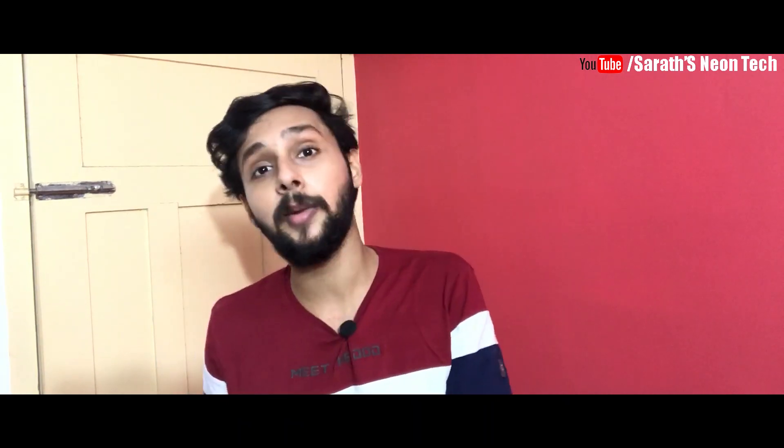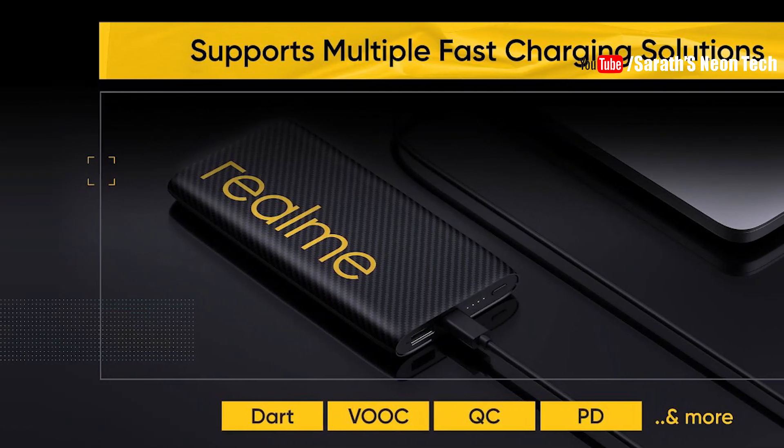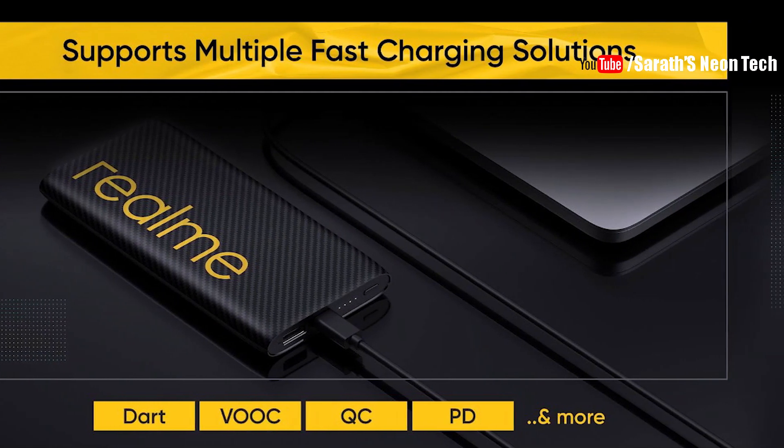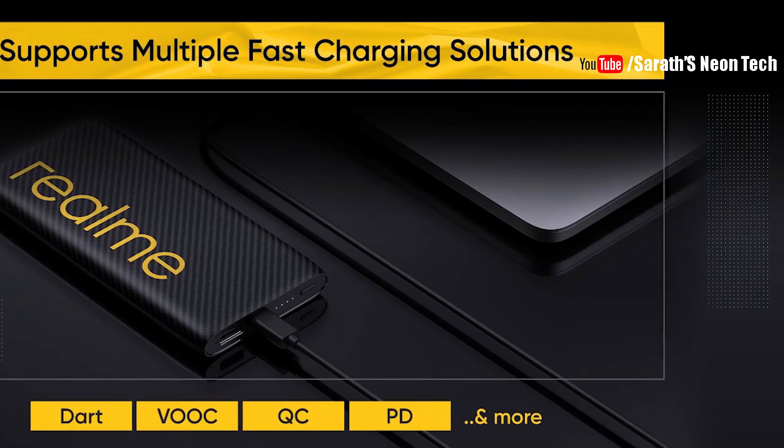There is a dart charging standard for Realme phones. What the power bank supports is one charging protocol. As a standard, if you plug in a non-Realme device, you can still use fast charging — including VOOC charging, QC charging — all these protocols are supported.